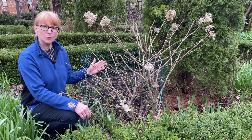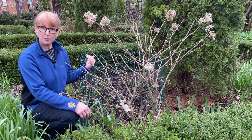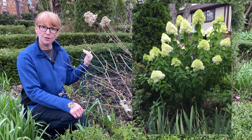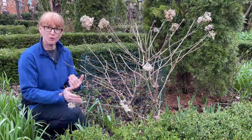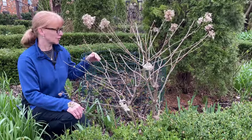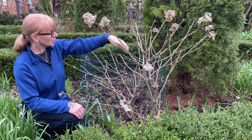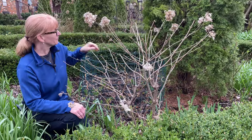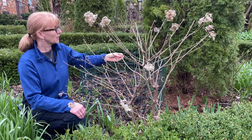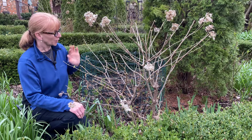The reason that we prune is really to keep the shape looking nice during the growing season, and also to encourage better flowering. Another reason why we prune is we want to provide good air circulation. So we're going to look to get rid of any crossing branches or branches that are really small and crowding in the center — we're going to get rid of those.